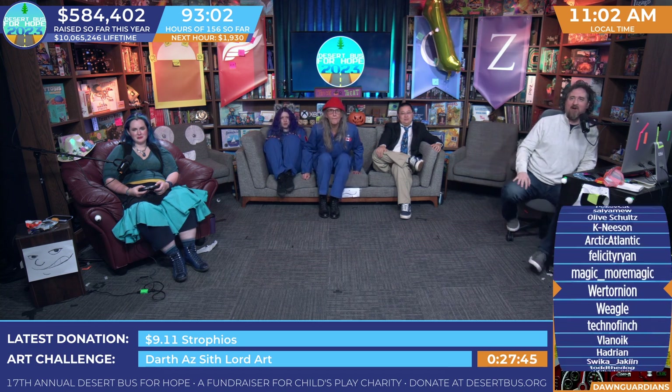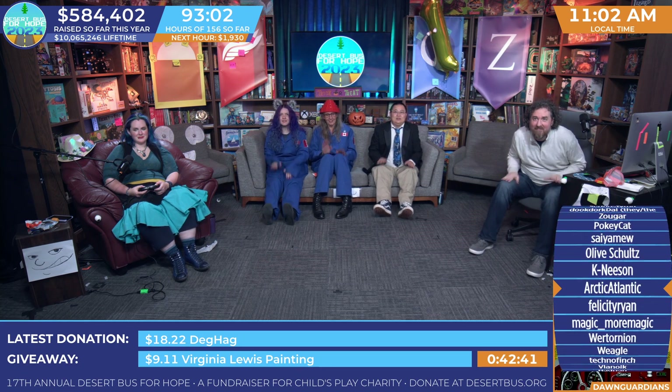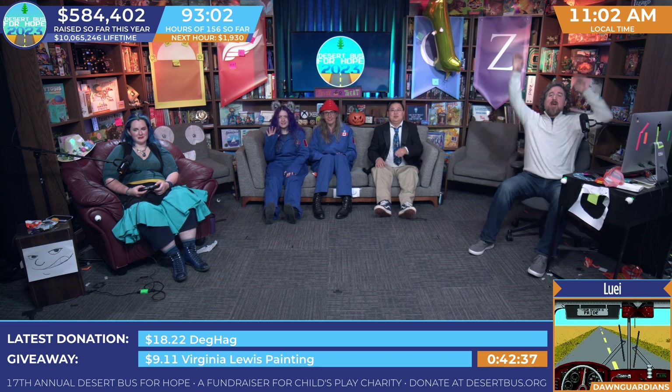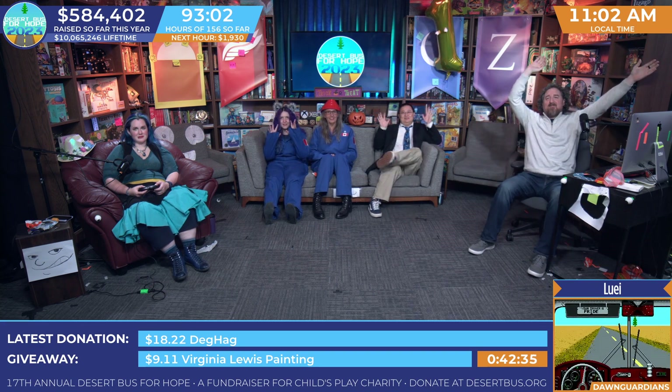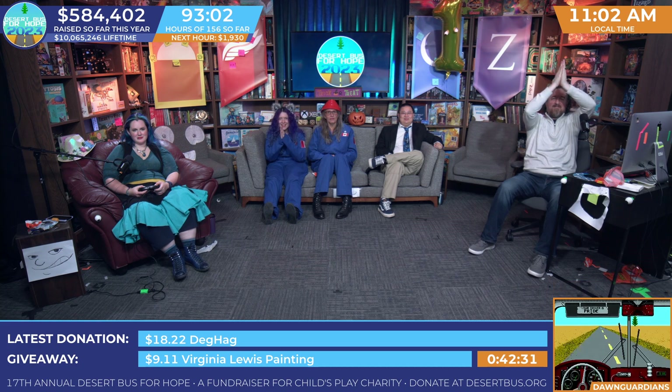Speaking of things we have to do — Cupcake, are you ready? Oh, I thought you were offering me a cupcake. Ready to poll for the tote? Now I'm disappointed. Let's do it. All righty, let's draw a winner. Congratulations! A winner is you! Hooray!